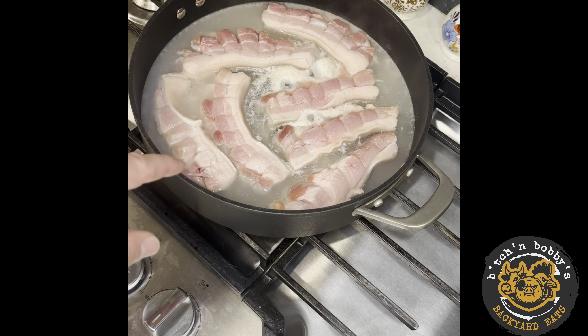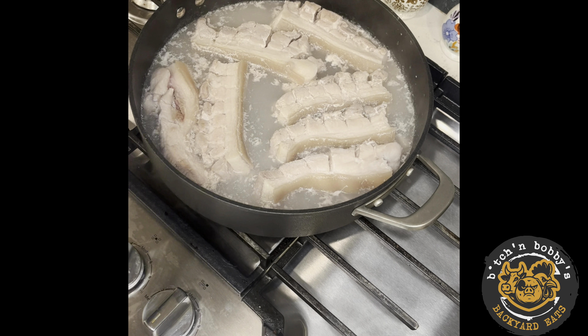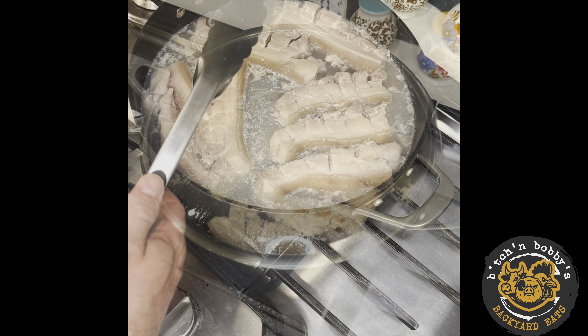This will all render down to nothing but fat. You need to flip this a couple of times during the cook — probably flip these about two more times before it's fry time, and then I'll tell you what: it gets dangerous.